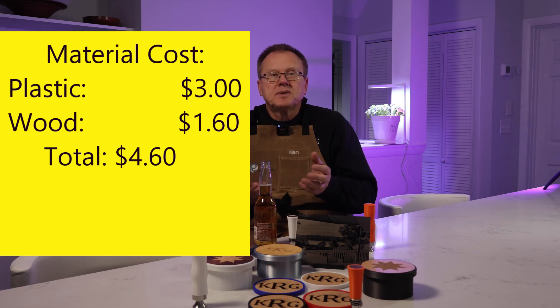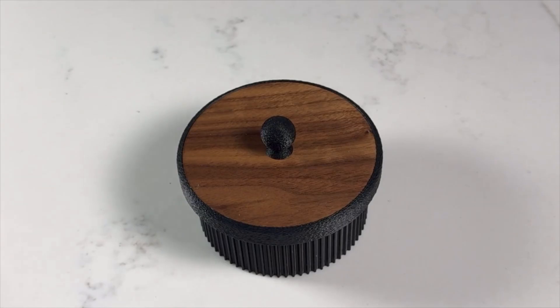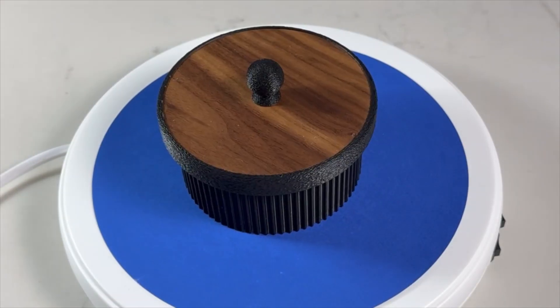The material cost is $3.00 for the plastic and $1.60 for the wood, for a total of approximately $4.60, which can easily sell for $40 to $50. Rather than just a plastic box, you've enhanced your product by adding a customized, personalized wood engraving. I 3D printed several variations using various PLA filaments including gray sparkle, black, white, silver, and silver metal, and several wood species such as zebra wood, bird's eye maple, padouk, and walnut.